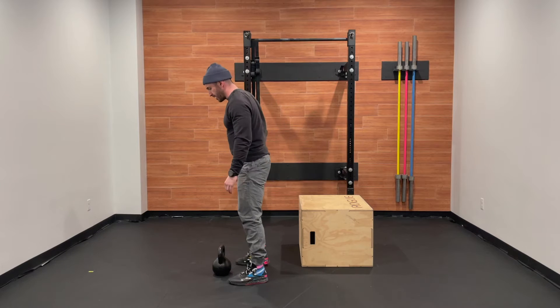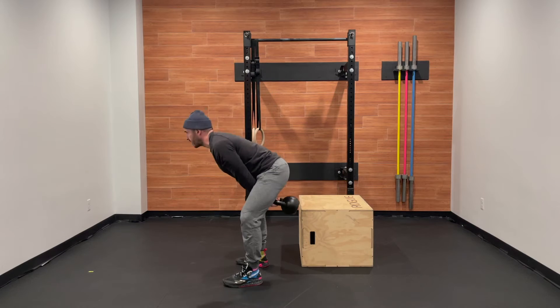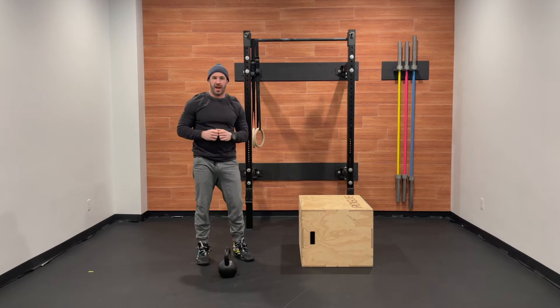For our kettlebell swing today, it's that full American swing, finished with the bell facing the ceiling up and overhead.